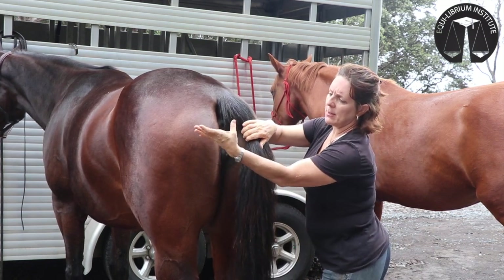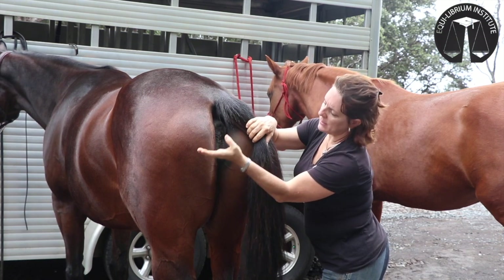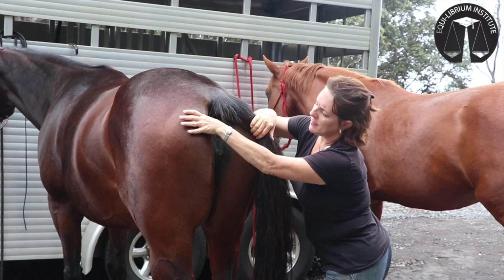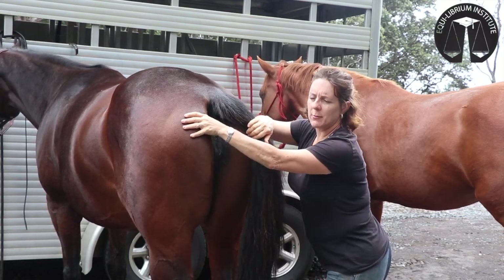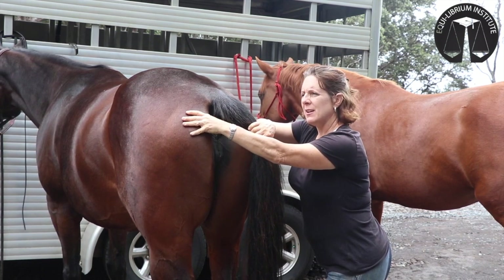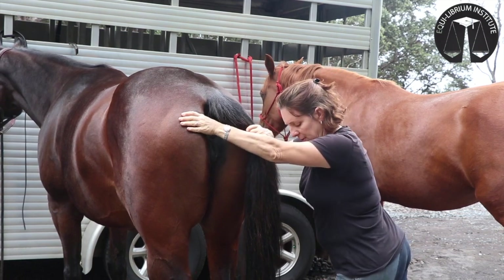I'm basically going to hold the tail and put this angle right at approximately 2 o'clock. My thumb is going to be right here, actually on the ligament, and it feels like a greasy band. You can feel this band and you'll feel the bone. And now I'm just simply going to lean.